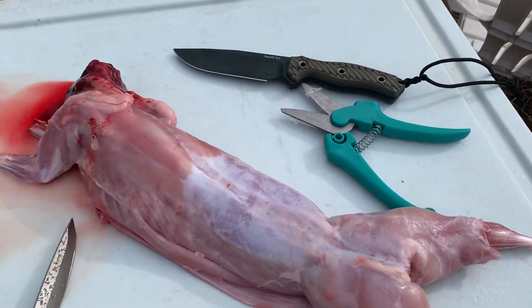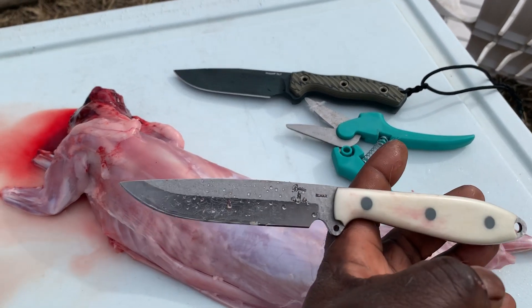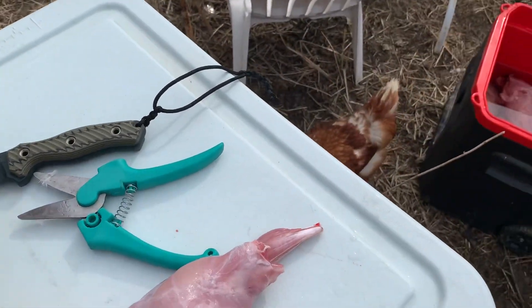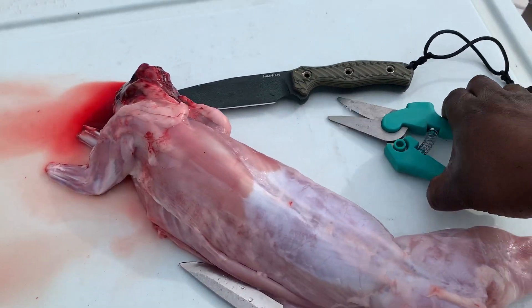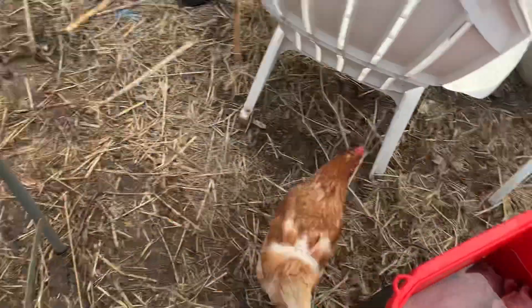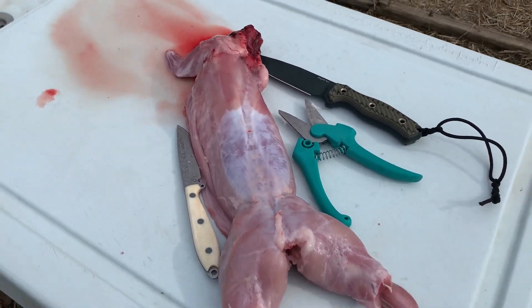The best knife I found to use for this — and I tried several just to see what worked best — was the Bussy steak knife. It worked like a charm. I pretty much used my Swamp Rat to take off heads, and these shears were great for cutting legs and feet.